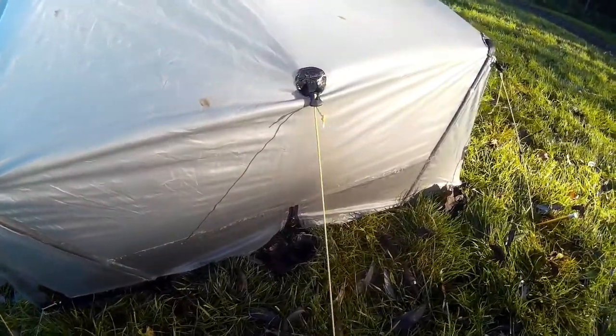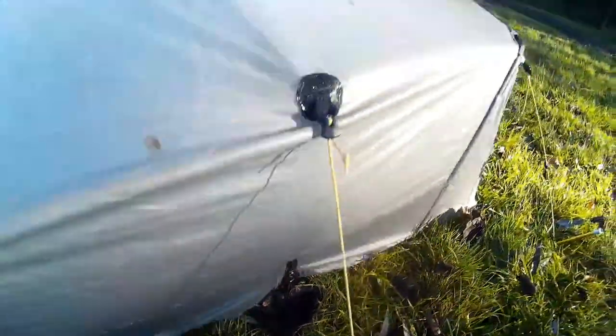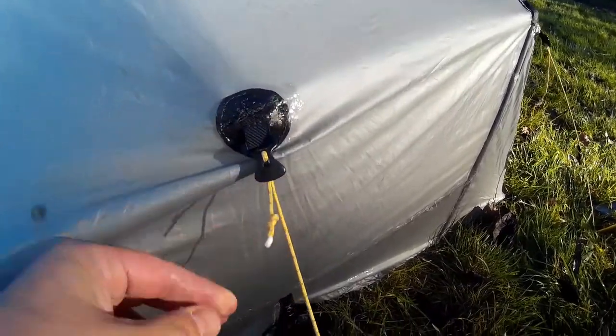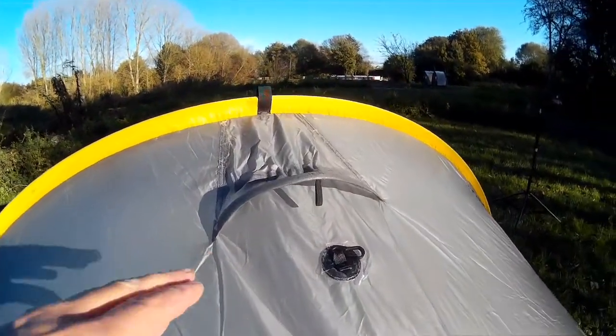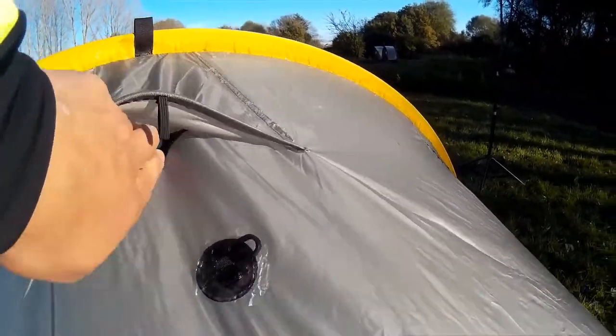These are the V-shaped struts. There are also some venting options down at the bottom, and you can tighten up all the ropes with this quite clever tensioner. You've also got two vents at the top, one on each side of the pole, and you can clip these down in bad weather as well.